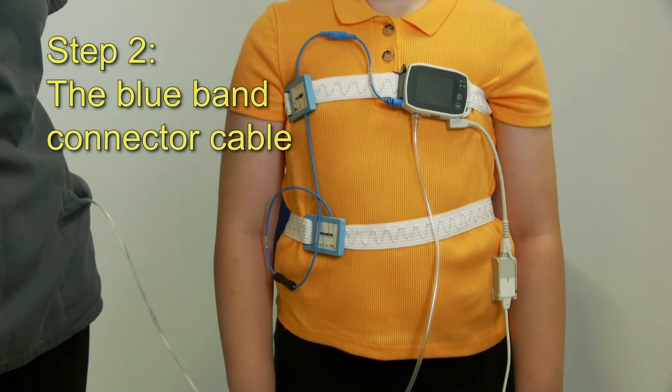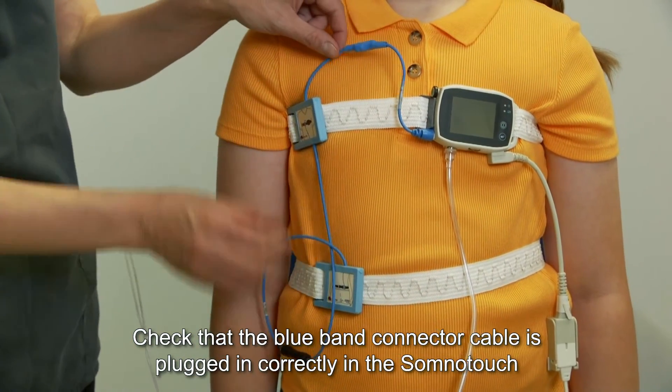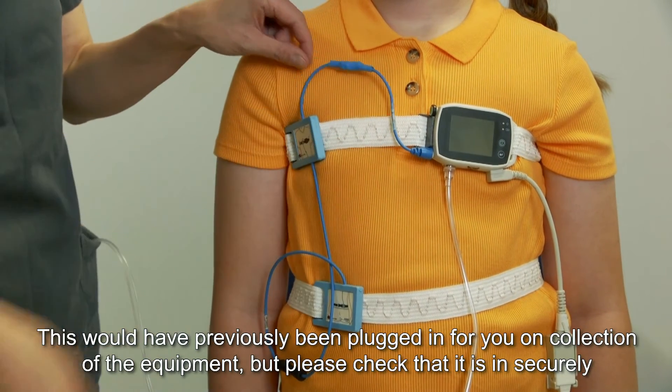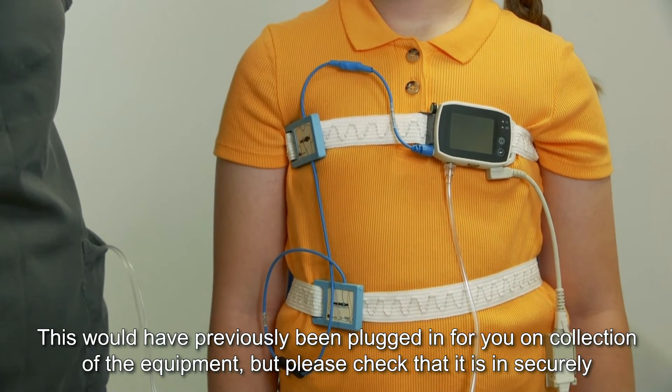Step 2: the blue band connector cable. Check that the blue connector cable is plugged in correctly to the SomnoTouch — this would be in the top or the bottom. This would have previously been plugged in for you on collection of the equipment, but please check that it is in securely.